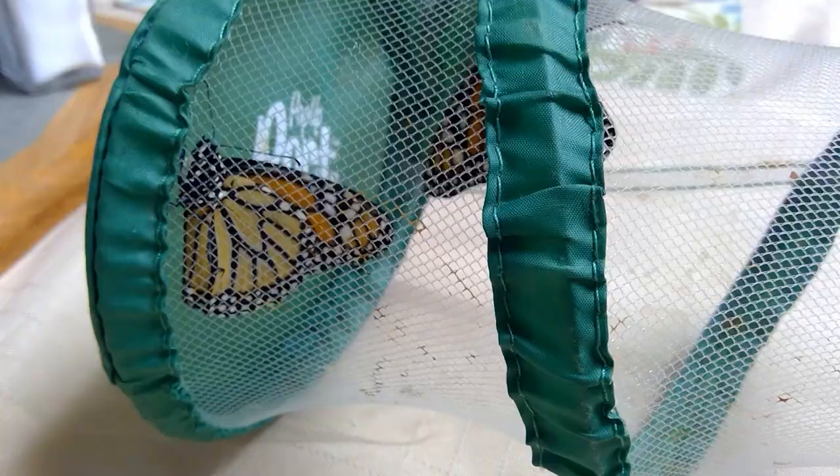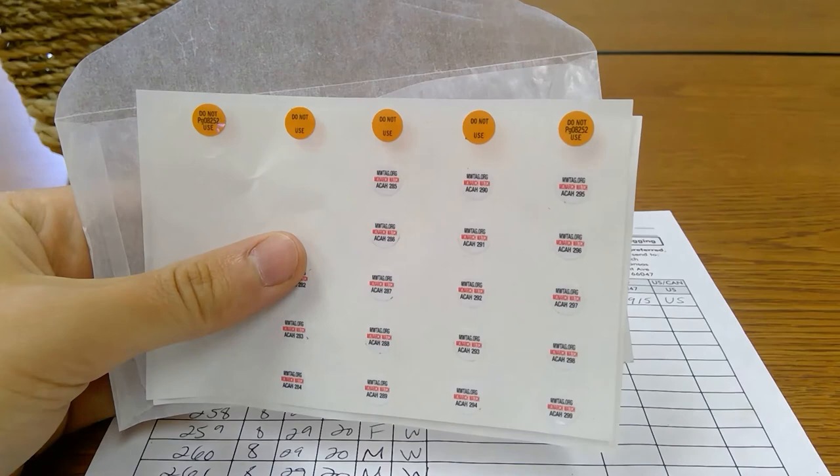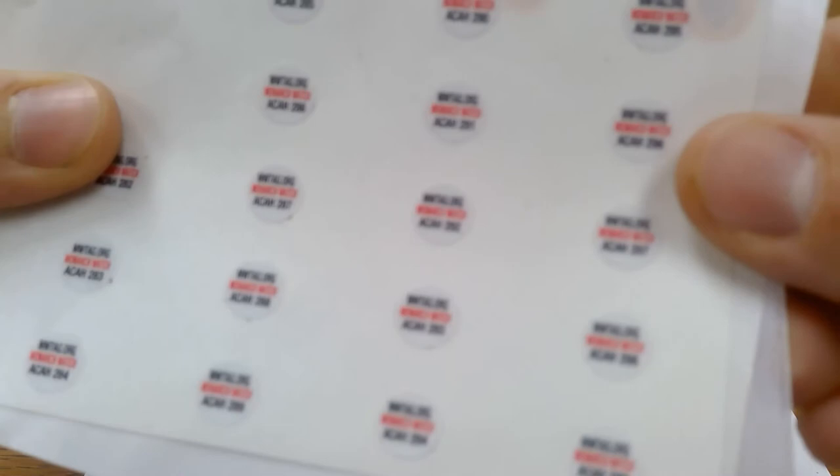Monarch tags can be purchased through Monarch Watch, a non-profit organization focused on the Monarch butterfly, its habitat, and the spectacular fall migration. Monarch Watch organizes tagging and related research, as well as distributes healthy milkweed plugs for habitat establishment or restoration.